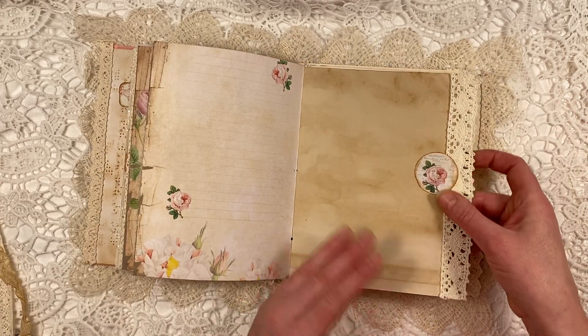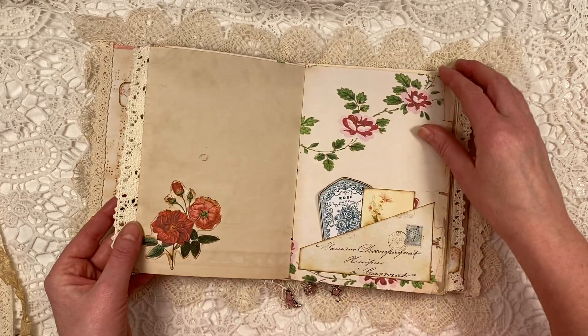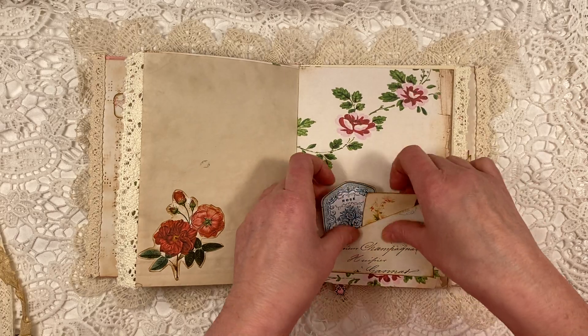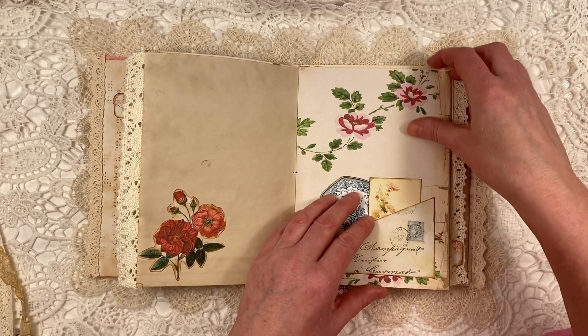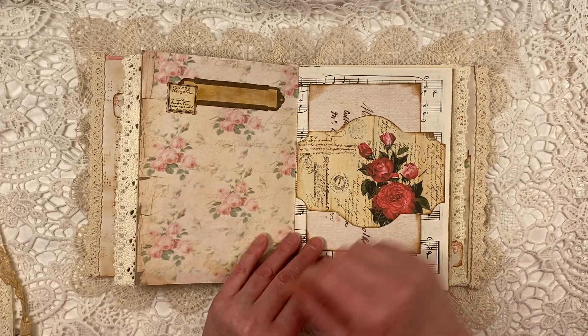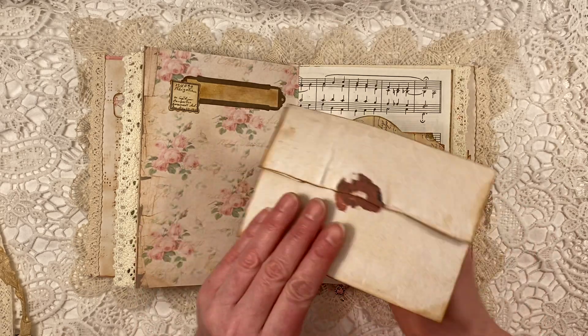I love that paper. You hardly need to do anything to the papers — they're just so pretty as they are. So this is another fussy cut flower, another pocket. And two tags from the kit. Here another label. This is another belly band and this one does come from the kit.